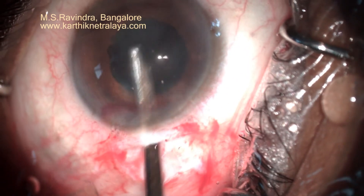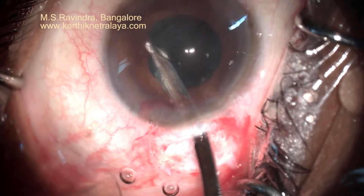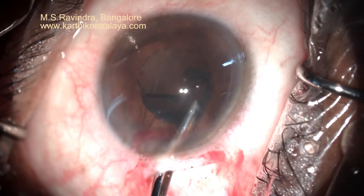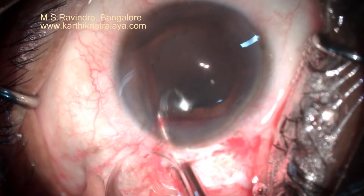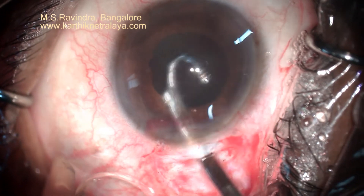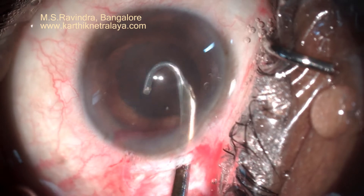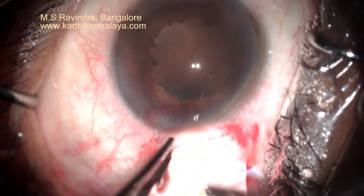In cases with iritis, it is extremely important to remove every bit of cortex from the capsular bag and search every nook and corner in a systematic way so that no cortex is left behind. The cortex is antigenic, so you are not supposed to leave even a small amount in these eyes. The sub-incisional cortex is aspirated by right-sided and left-sided J-shaped Simcoe cannulas, and every portion of the equatorial area has to be manually inspected for debris of cortex.